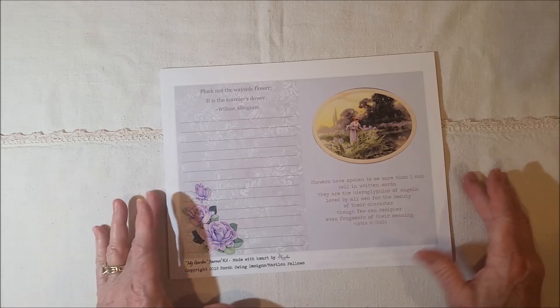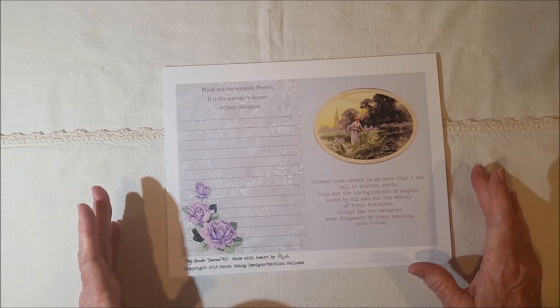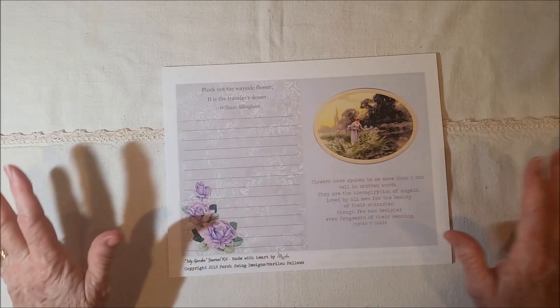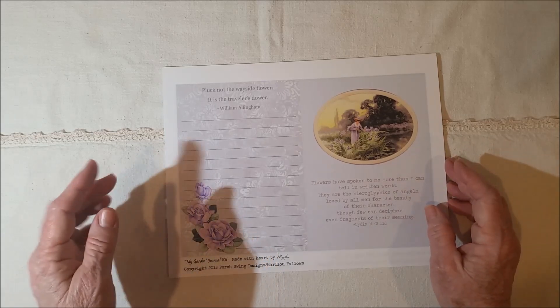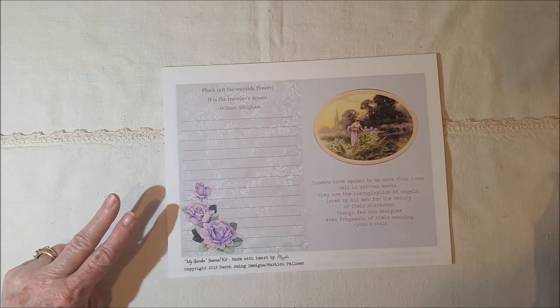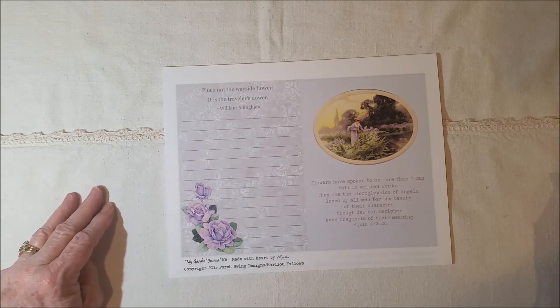I've done that now, and I want to introduce you to it because it is different. There are some different pictures, because I had to change some of them, but every page has different words on it now, if they have words at all. There are eight pages, just like the prayer journal had, two liners, three sheets of tags, and three sheets of journal cards.